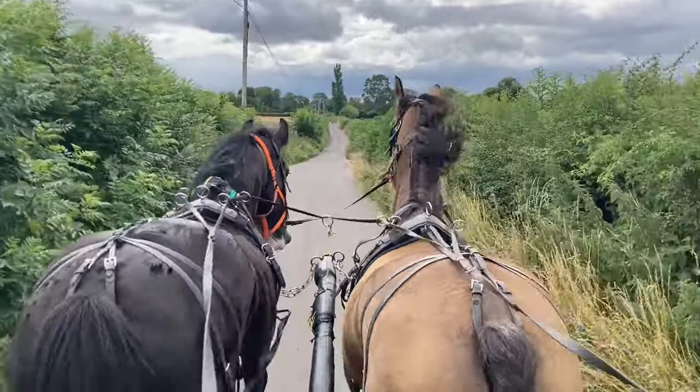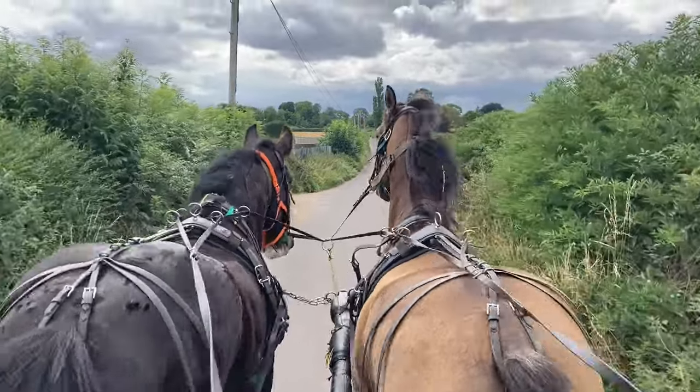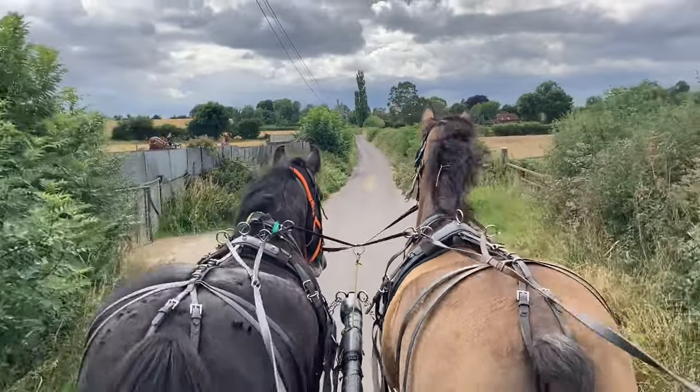When you put the britching on and the crupper, the gelding sometimes reacts to the mare as though it were a stallion wanting to cover her. So yeah, that's something to be aware of with a mare and gelding working together.